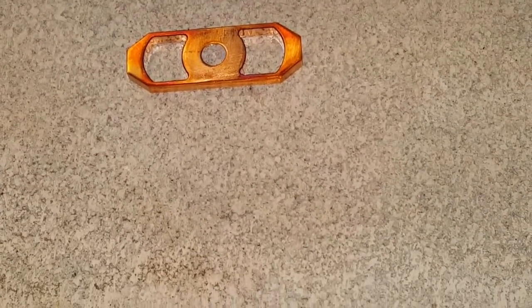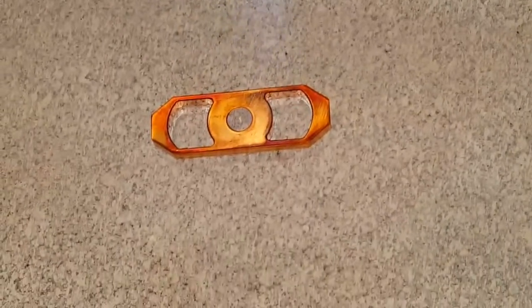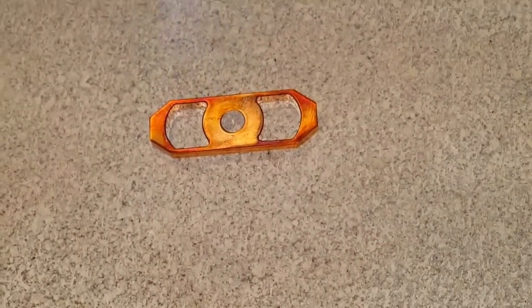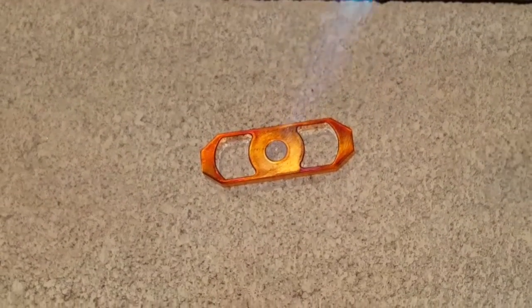It's almost getting purple-y now. This torch is just regular propane. The other one we had was Matpro. Sorry for it jumping around — I am just trying to hold it as steady as I can with my arm.